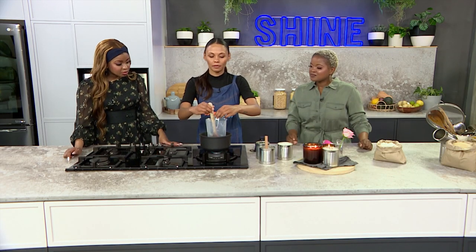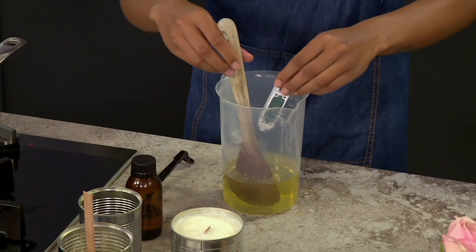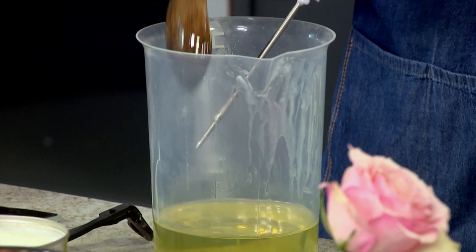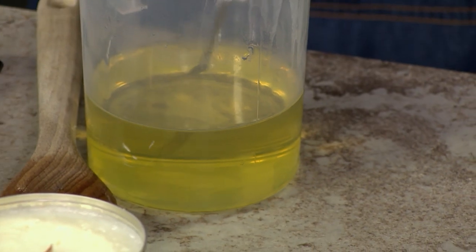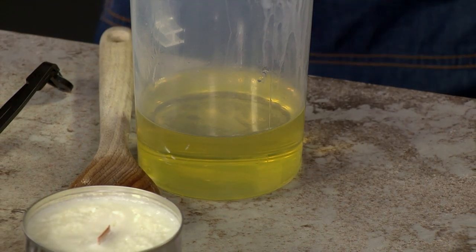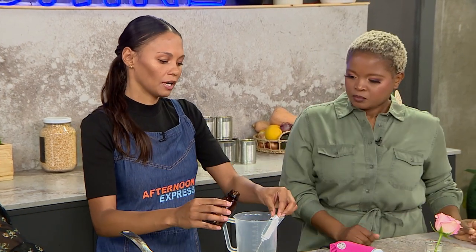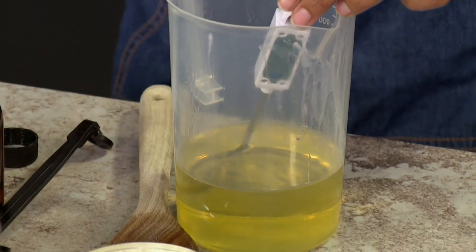So once you have heated up the wax, you can take it off the heat. This is obviously just normal candle wax — it's not like the wax for crayons. You can keep an eye on the temperature. Now we're at a good temperature to put our fragrance oils in. You can measure it between about 60 to 65 degrees — we're on 66.3 now, that's perfectly fine. So you can just dash that in. You don't want to put too much or too little, so again you can do some testing on what percentage of wax versus fragrance oil you want to use.